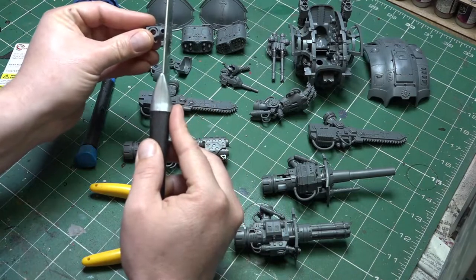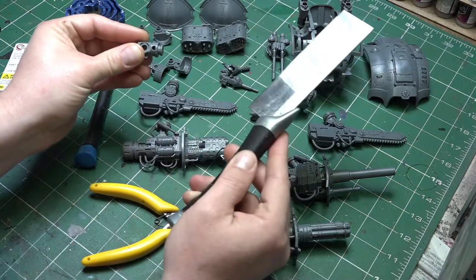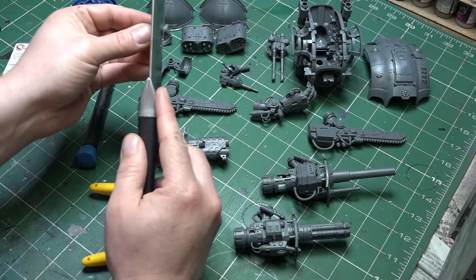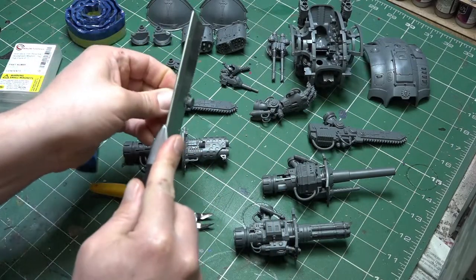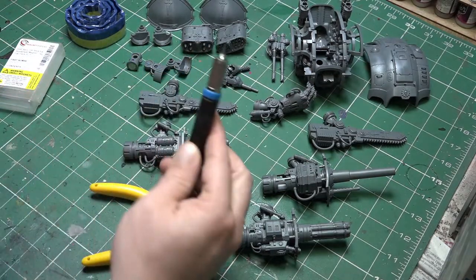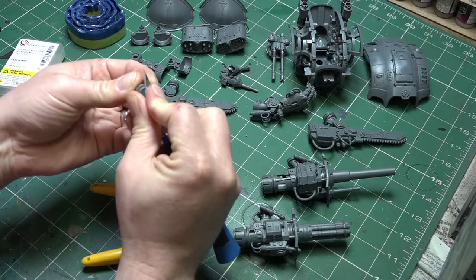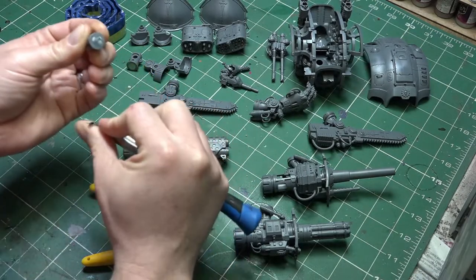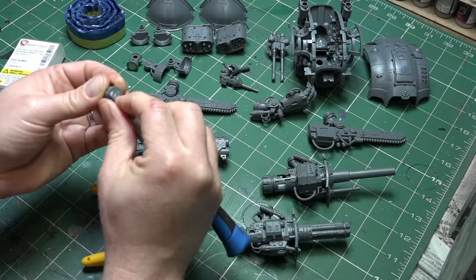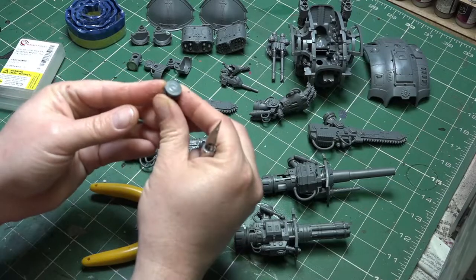Normally that fits just inside the weapon with that little lip, sitting flush if built per the instructions. The first thing we do is cut off that little ridge section, which is going to enable us to line our magnets up. Once that piece is removed, just take a scalpel blade and smooth that off to remove any excess plastic so it's a smooth, flush piece.